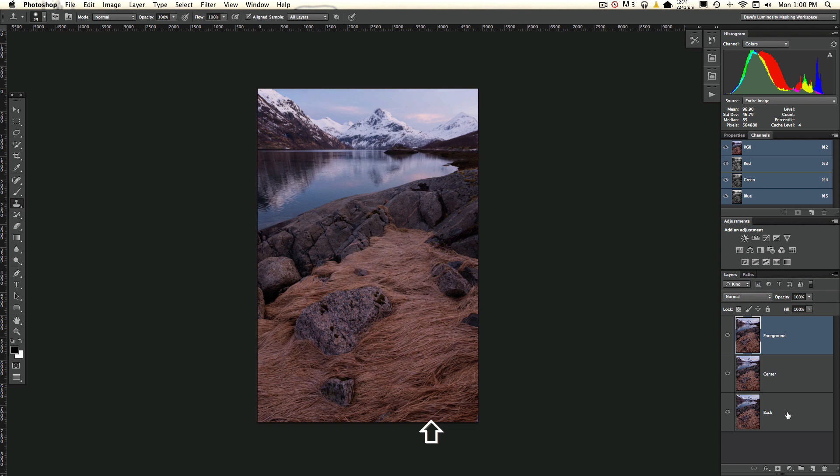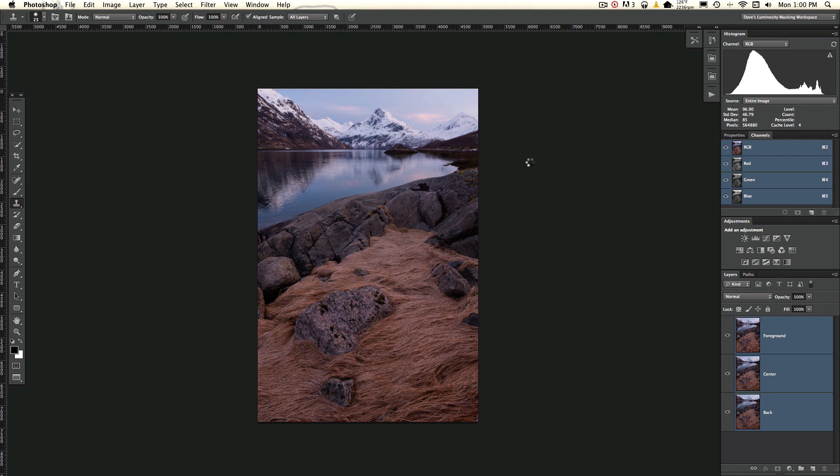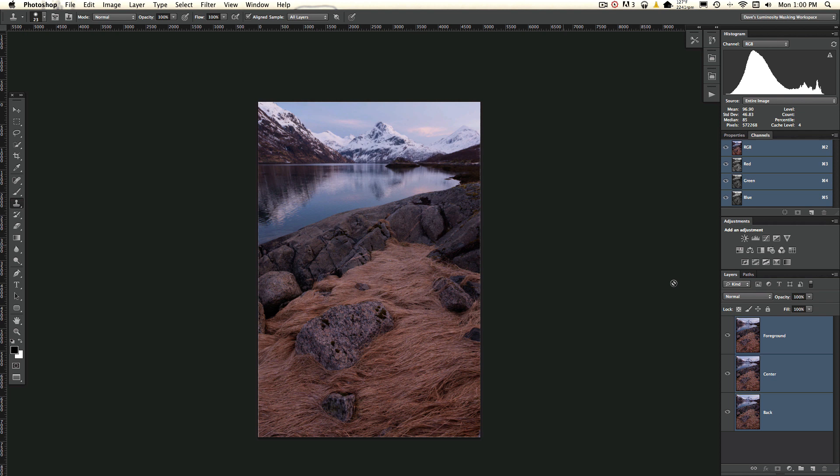Let's click on Foreground, then click Select to select all of our photos. Next, go to Edit and Auto Align Layers. We'll click Projection Auto and select OK. Once that's done rendering, you can go through and make sure they're all lined up. You can see the reflection changes, but everything else is lined up. So now we have a foreground, center, and background all lined up.